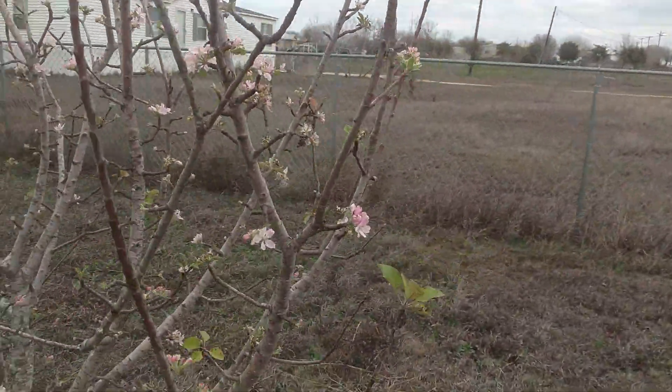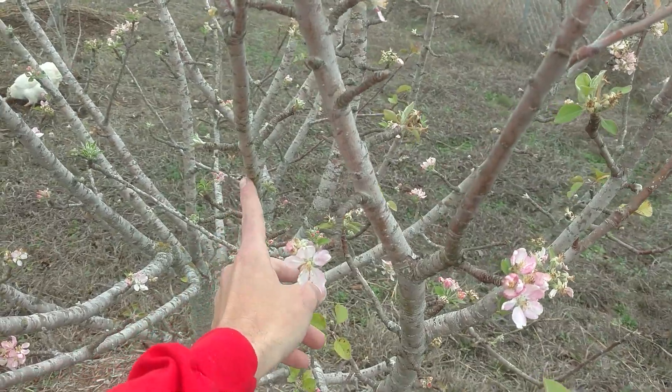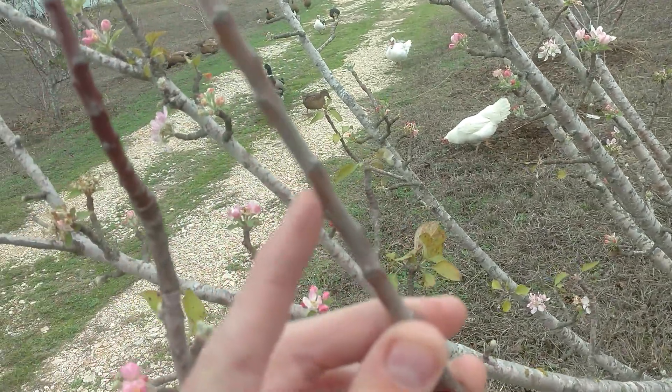And these crossing branches right here, I would probably do away with. I'm probably going to cut this guy back to an outward-growing bud or something. So you can see how these work.